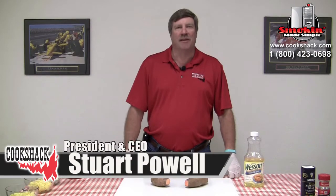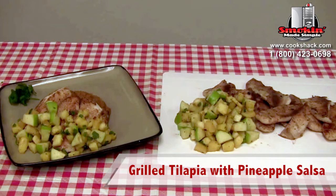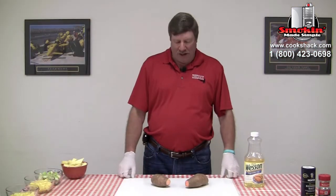Today we're going to do a grilled tilapia with a pineapple sauce, and we're going to do a complete meal on the PG-1000. We're going to start by putting a couple of sweet potatoes in the PG-1000 and bake those, and as they get closer to being done then we'll grill the tilapia.